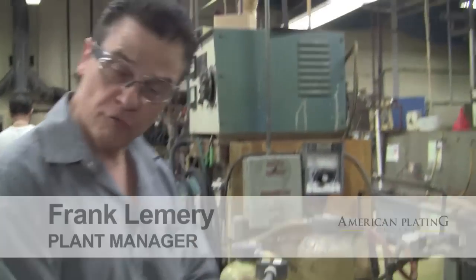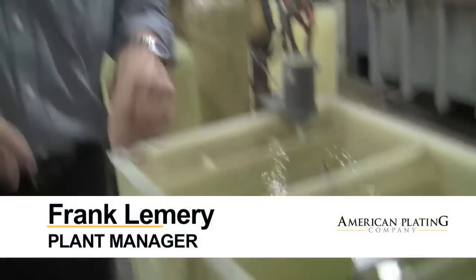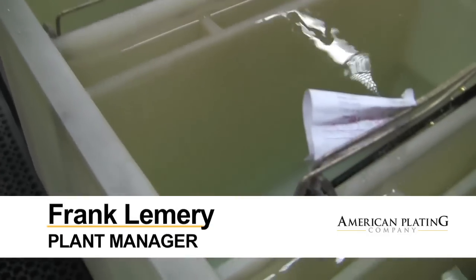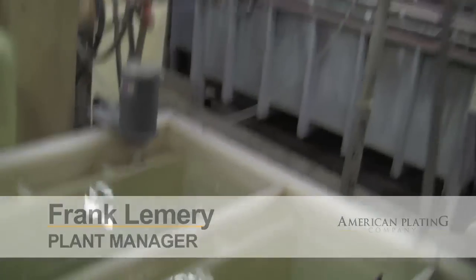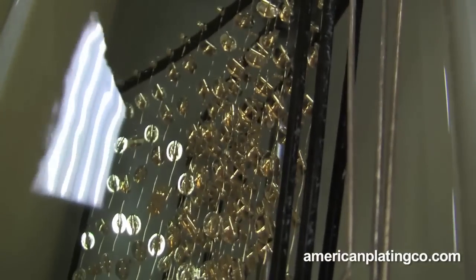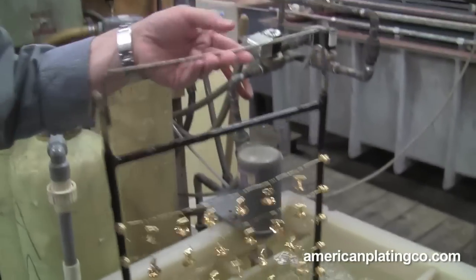Now you'll see another water over here — this is not tap water, this is all distilled water. It takes out all the impurities, it goes through resins to make sure we get spot-free cleaning, and then it's also heated so it dries quicker.